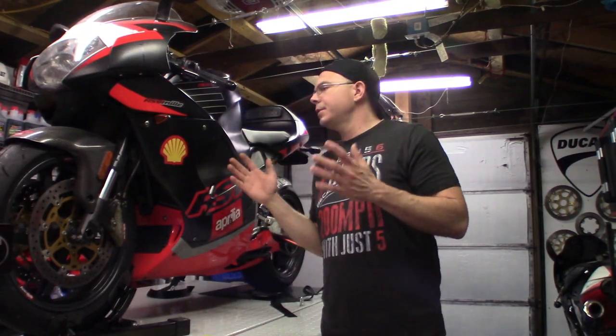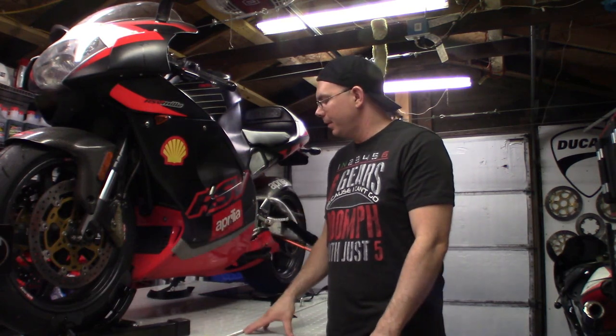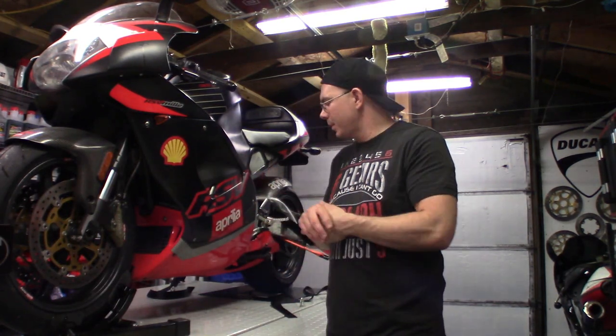If you've taken this bike apart, you know your side fairings have to come off. We'll go ahead and start with the side fairings and then we're probably going to take the bottom belly pan off just to show you how that comes off.